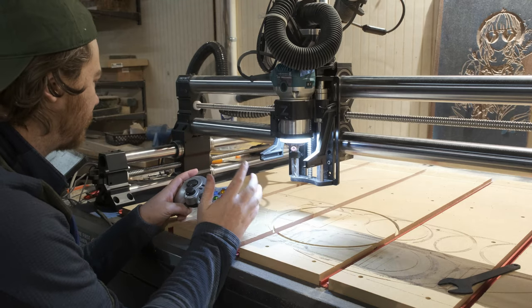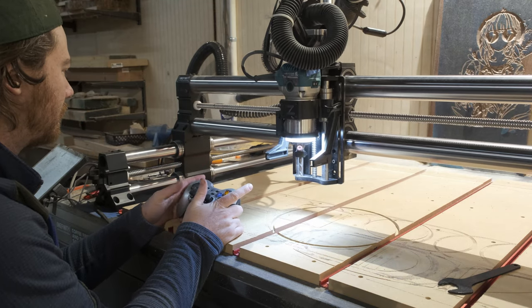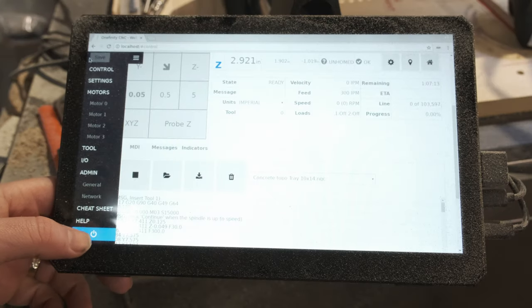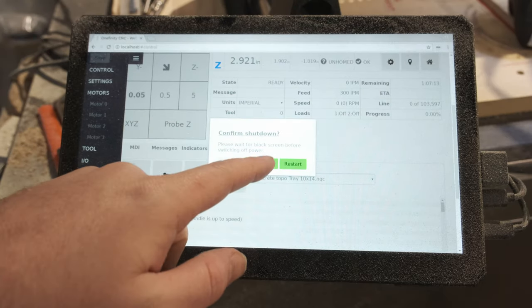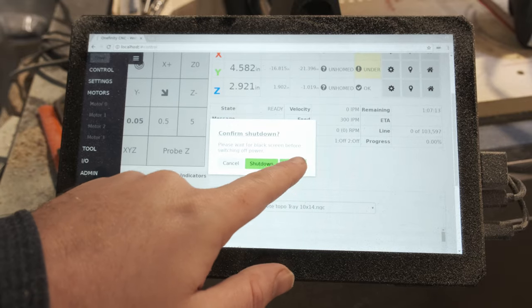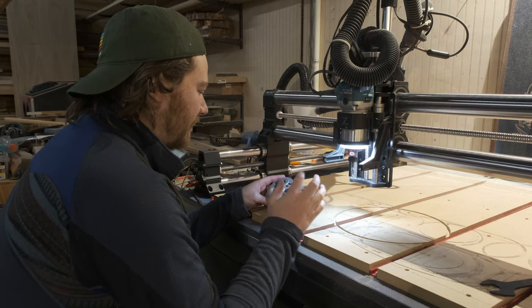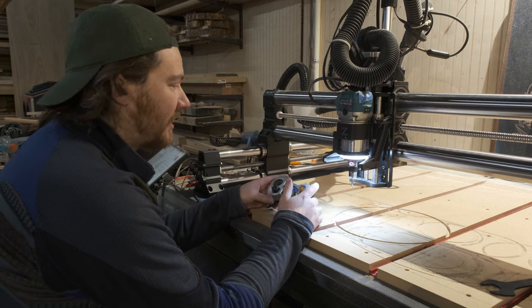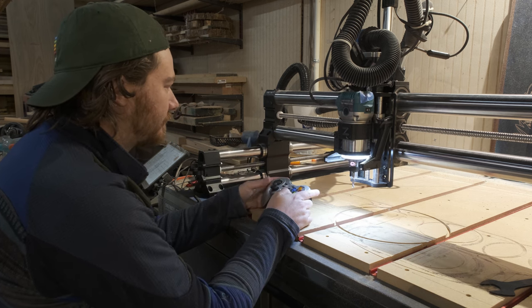I can't help myself — I'm just going to see if it moves. Oh god, no, that did not move at all. On the slowest setting it's moving perfectly fine, but on the faster setting — nope.